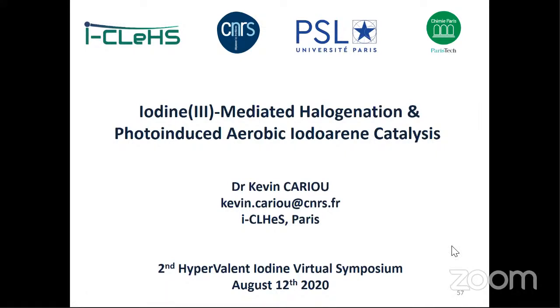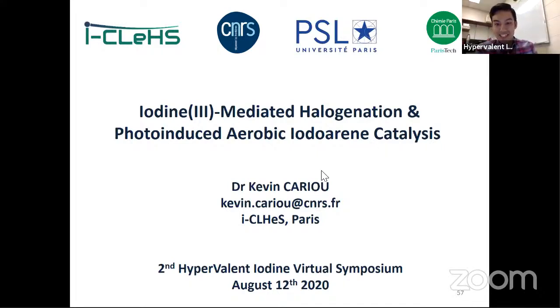Thank you for your talk, Kevin. It's quite interesting, especially the last portion — oxygen as the terminal oxidant. We have a few questions on Zoom and YouTube. The first was the rationale of choosing molecular sieves as an additive. We tried several additives. Molecular sieves is usually just to get rid of water. We realized when we had acetoxy and trifluoroacetoxy, magnesium oxide dries and buffers the reaction. This goes back to Professor Dodd and Justine Dubois' chemistry of iminioiodanes, where they would add additives to dry and buffer the reaction.